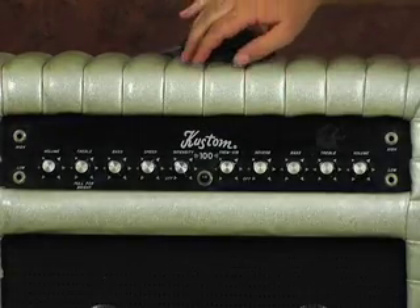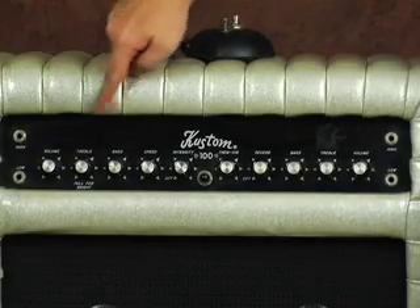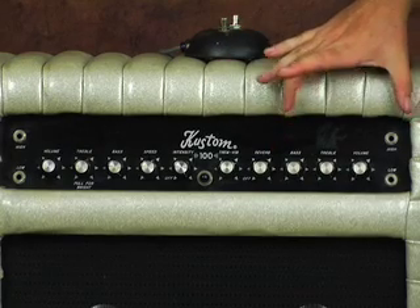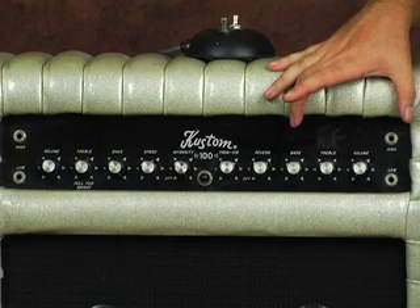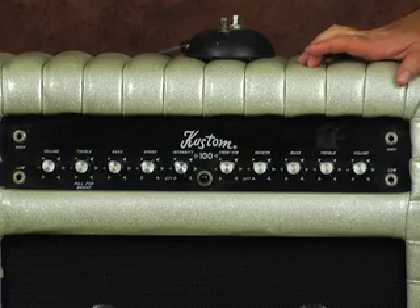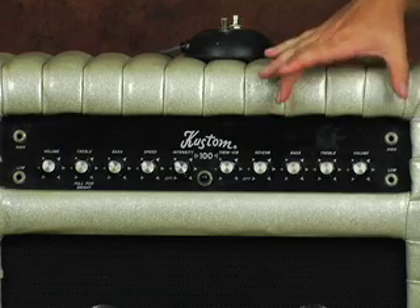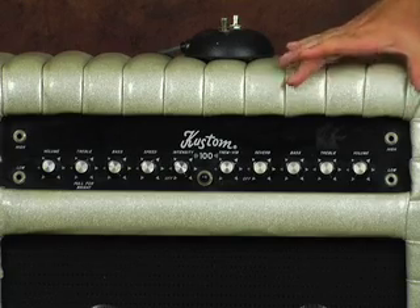The amp has two channels. You have your effect channel — which is all your knobs from here to about here — and then you have a second clean channel on this side. The reason to have two different channels: you could have an effect set up in one and use a foot switch to switch between the two, or even if you had somebody playing with you that didn't have an amp, you could plug into the other and have their own volume section.